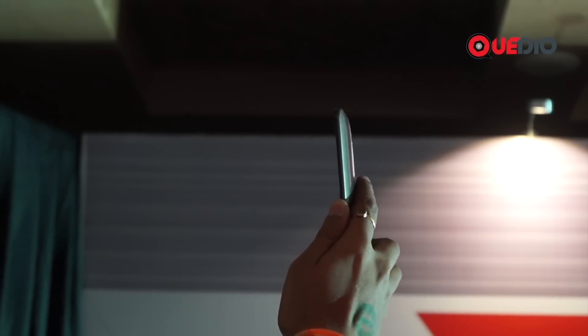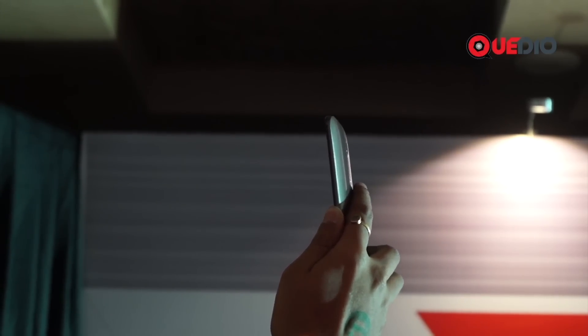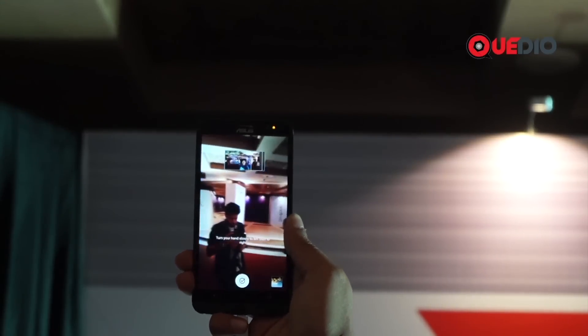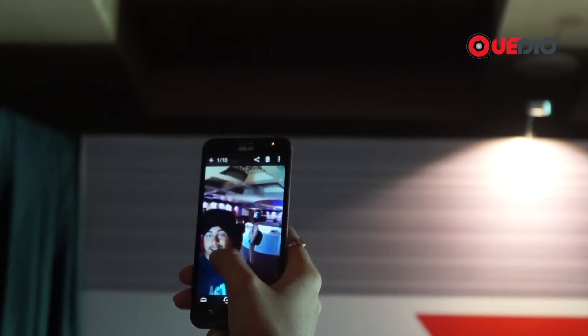As you can see, it is a bit tricky to use the selfie panorama on the Asus Zenfone 2, but the officials say it's worth the effort. It was pretty quick — it just took 10 seconds to get a panorama from the front camera.